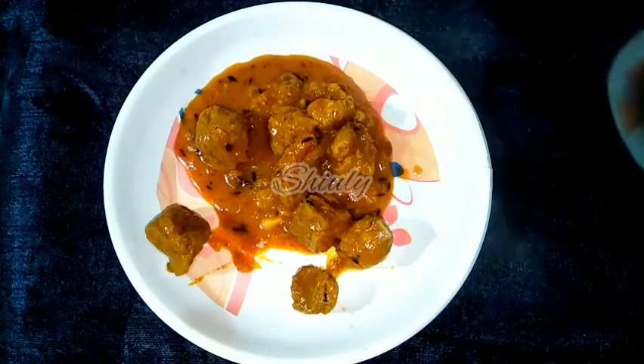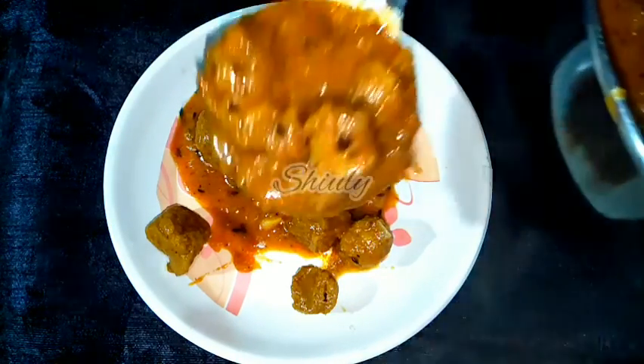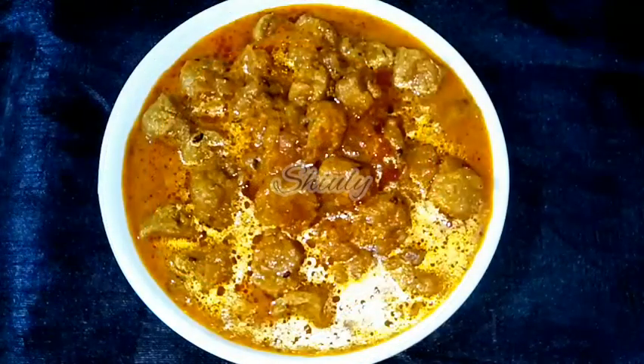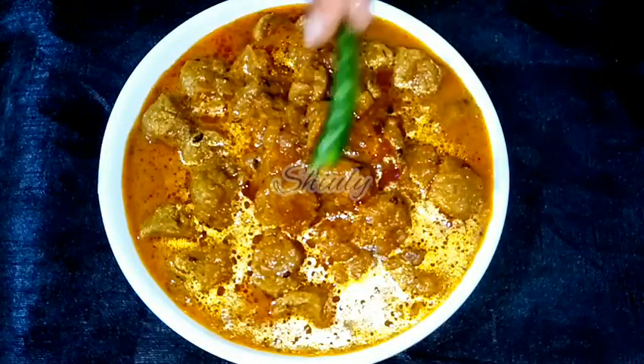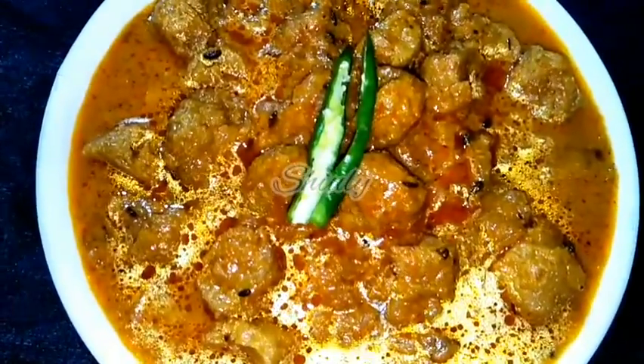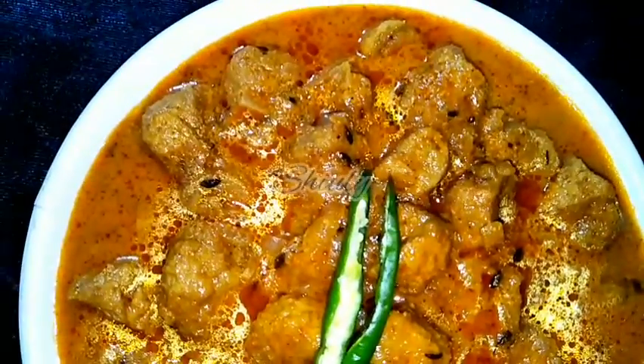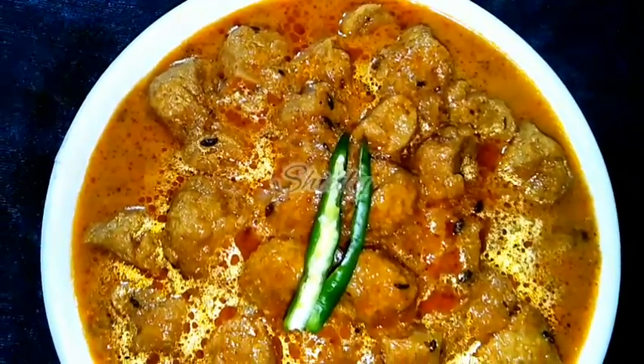Let's serve the curry. You have seen that the recipe is very easy and the curry is really very amazingly delicious with boiled rice, roti, and chapati as well. Try this simple recipe at home and don't forget to share your experience with me. Hit the like button if you really liked the video and please don't forget to subscribe to my channel. Hope to meet you in the next video — thank you so much for watching, bye!